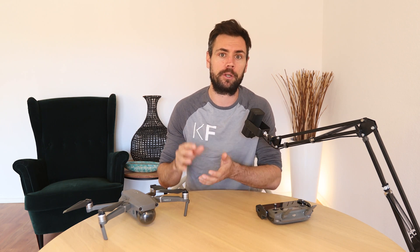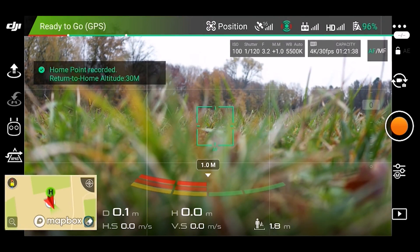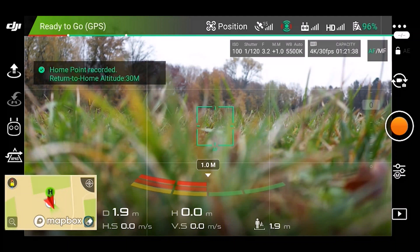When your drone is powering up and you're about to take off, it is automatically searching for and connecting to multiple different GPS satellites. The drone needs to connect to four or more satellites in order to mark your takeoff point as its new updated home point. Once it's able to do this, you will see and hear confirmation through the app — the home point has been updated.